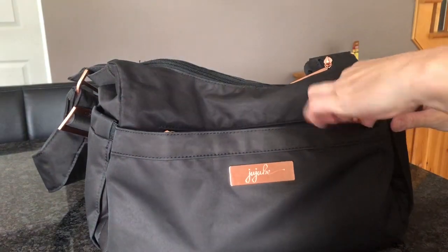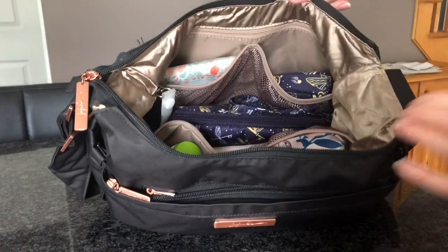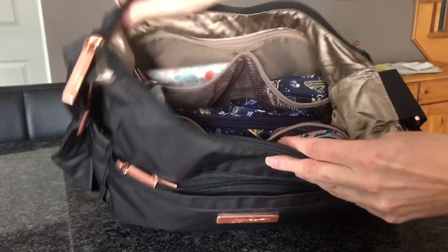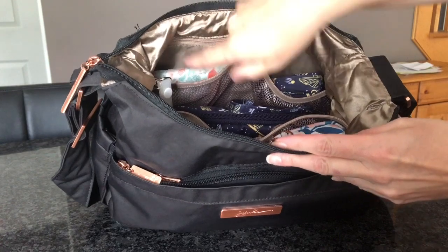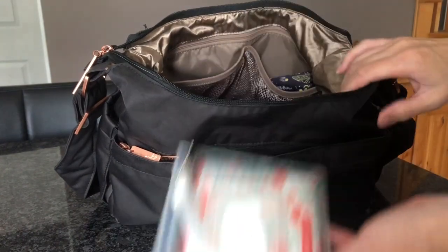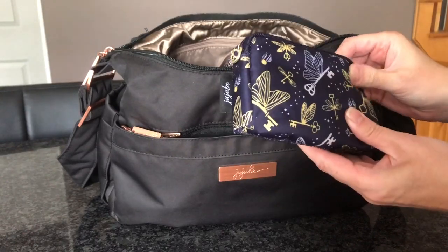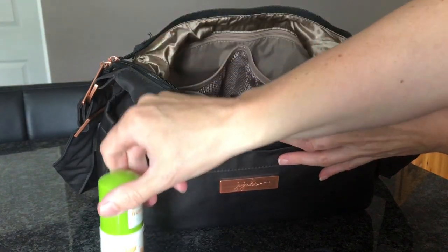Over in the inside of the bag — I'm trying to stay out of the camera because I'm still in my pyjamas. In this back zipper pocket, I don't have anything. The front mesh pocket here, I have a small wiper pouch with some hand and face wipes. Over in this one, I have the small set piece from the Harry Potter collection, and that has the charger stuff for my phone. This front zipper pocket here, I just have a little hand sanitiser.